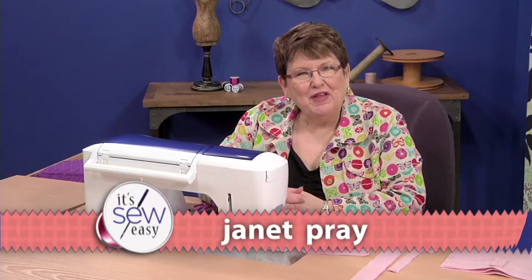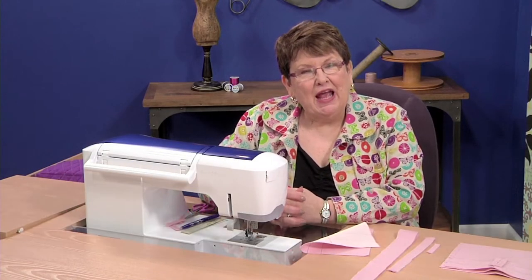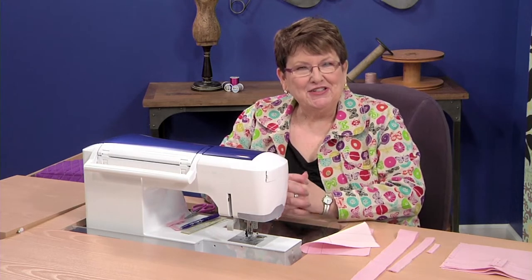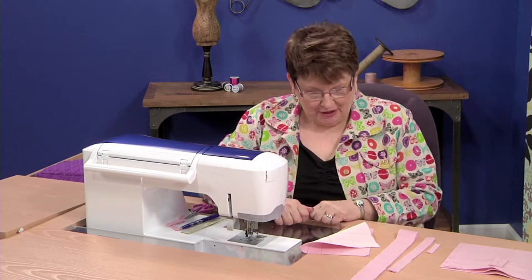Hi, I'm Janet Prey with Islander Sewing Systems, and I'm here to teach you the perfect bound buttonhole today. So let's just get right to it.